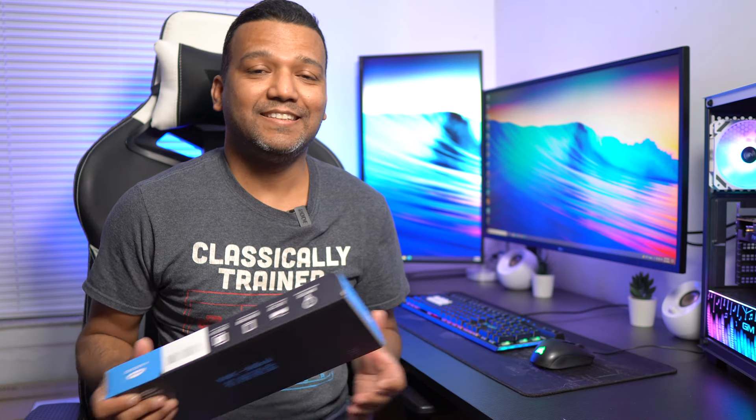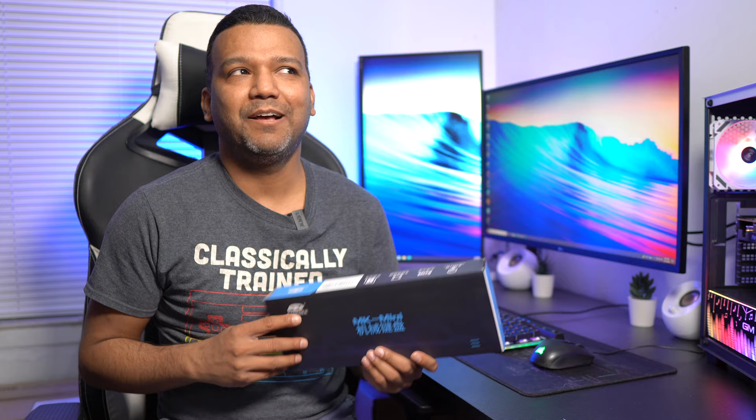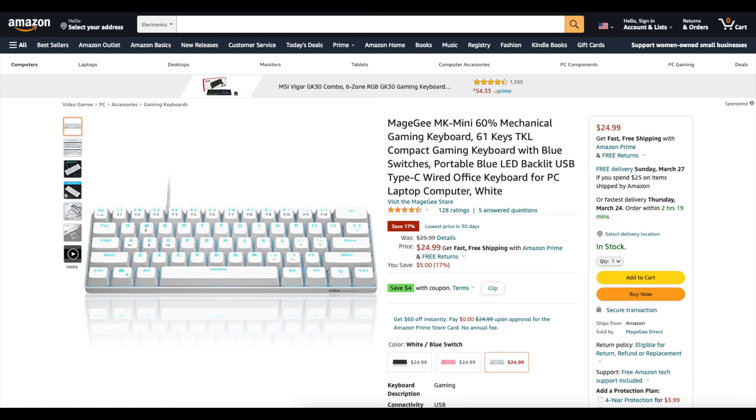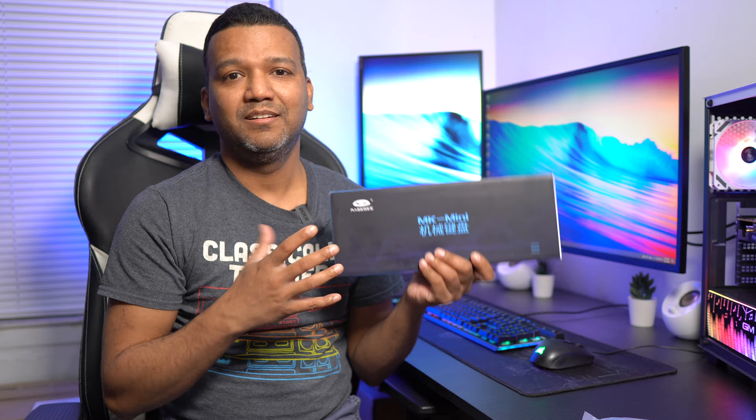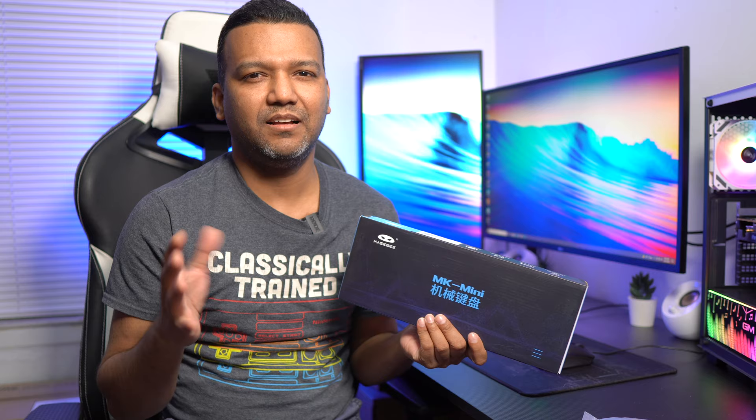What's up guys, this is Sunny back with another video. Today I'm going to show you guys something different. I have here the cheapest mechanical 60% keyboard — I paid around $24.99 for this keyboard. The shipping was really fast; I literally ordered it yesterday around midnight and received it today around six or seven PM.